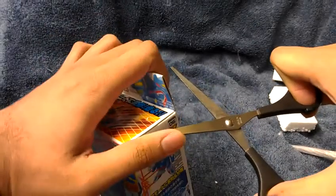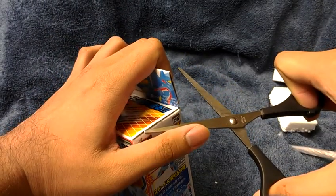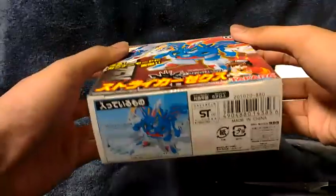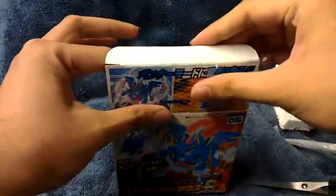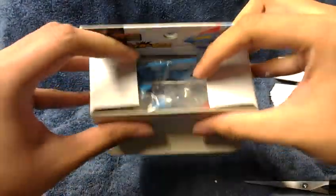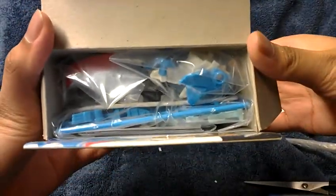Okay let's unbox this — I'm opening this box, there we go. It's actually a pretty thick box, like Dragoon style. Of course this will have the figure in it. There you have it ladies and gentlemen, that's the contents inside — wow, very thick.